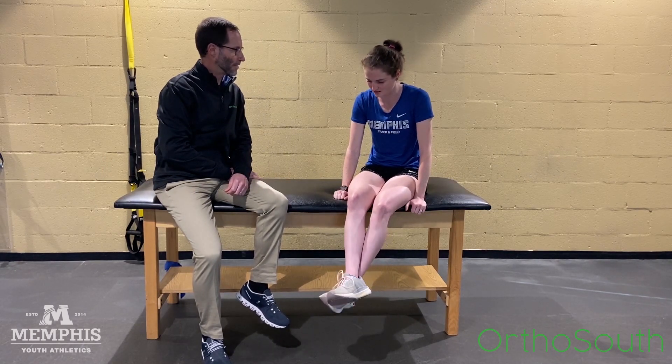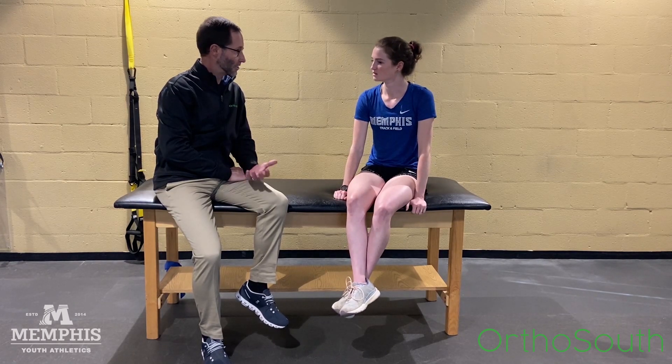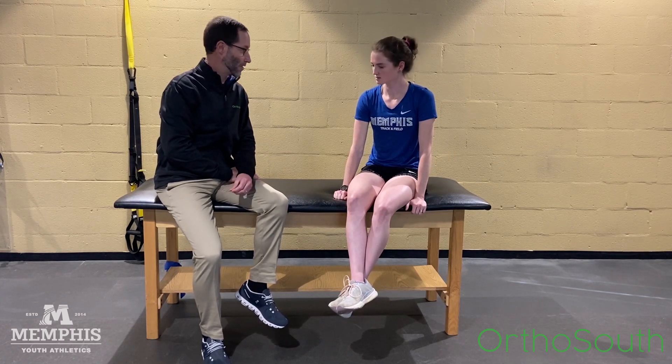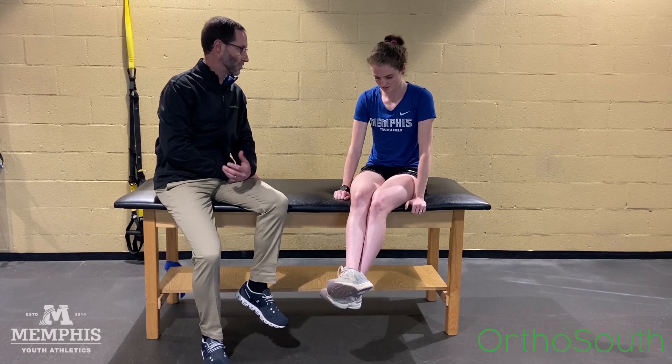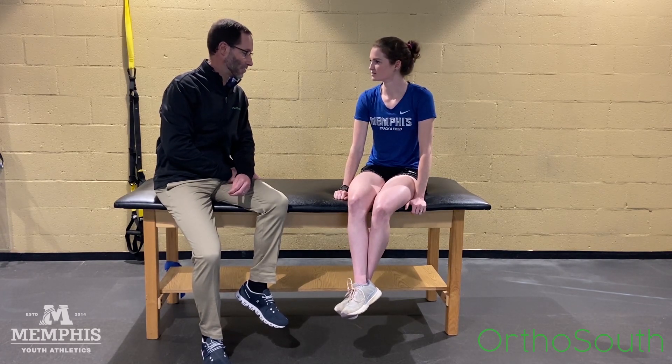I'm kind of curious as to why this happened. Often in runners, it's if you increase your training too much — too many miles, too much speed work. It's also aggravated often going downstairs, doing deep squats. Sometimes people, when it's bad, have pain when they sit too long.